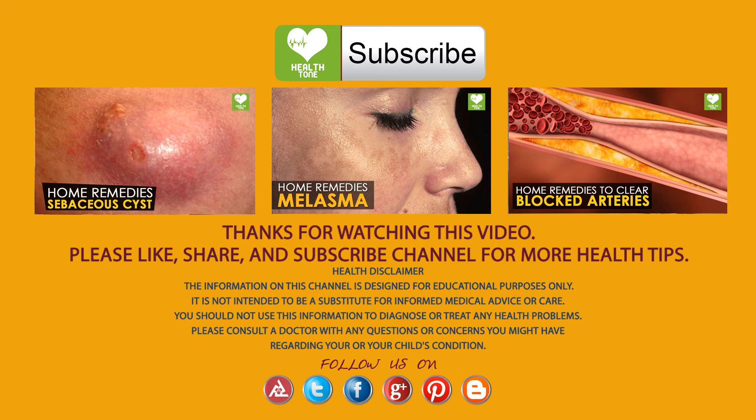Thanks for watching this video. Please like, share, and subscribe to the channel for more health tips. Have a nice day.